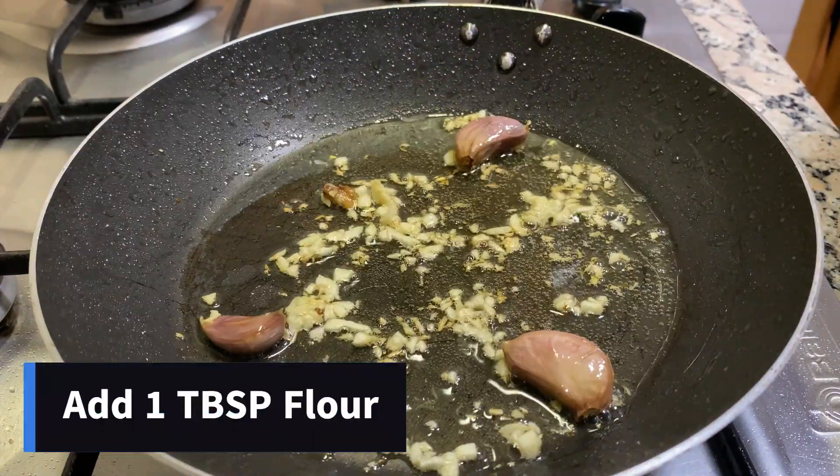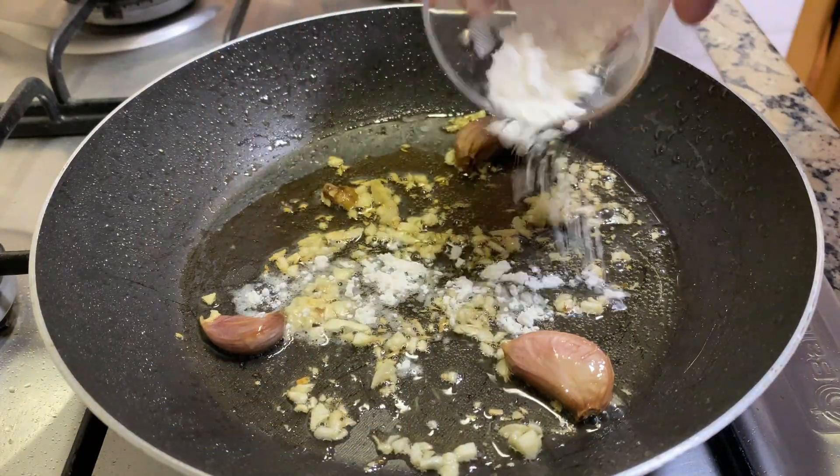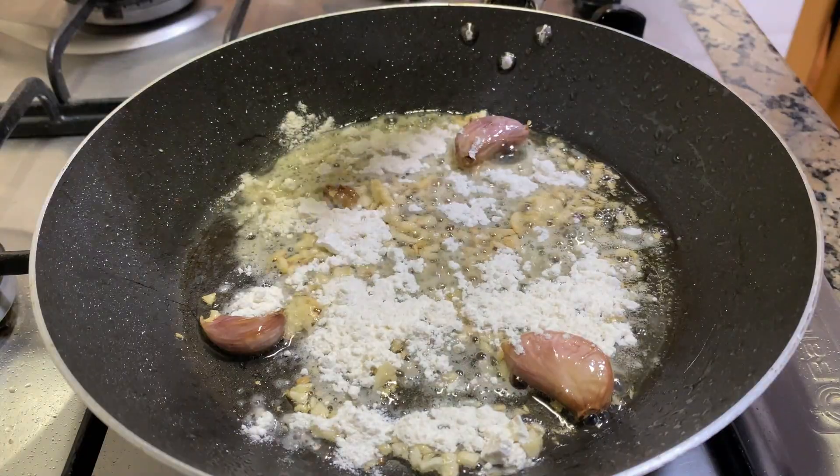Now that the garlic is starting to turn brown, it's time to add the flour. This flour is just going to make our sauce a little bit thicker and more delicious.